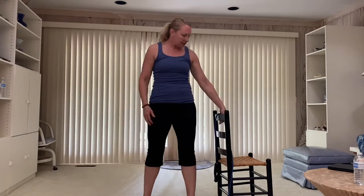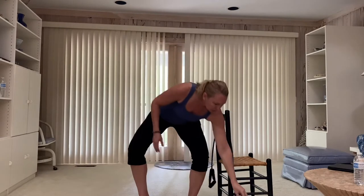Hey guys, I've got a great barre express workout for you. You're going to need probably just a chair for balance on some of the bar work. A little bit later, a resistance band if you have one, or you can use what I've got, which is just two water bottles for some of the resistance we're going to do today.